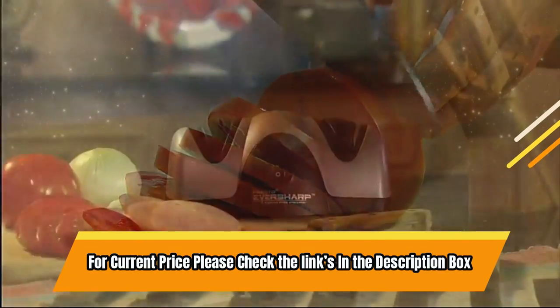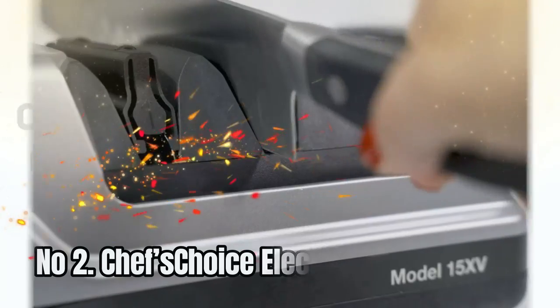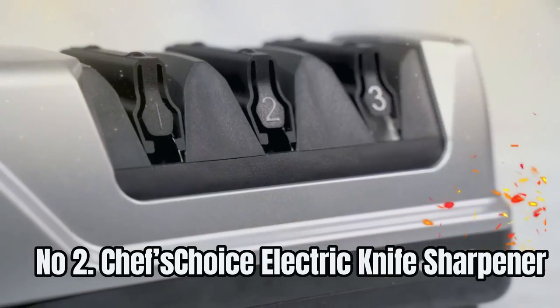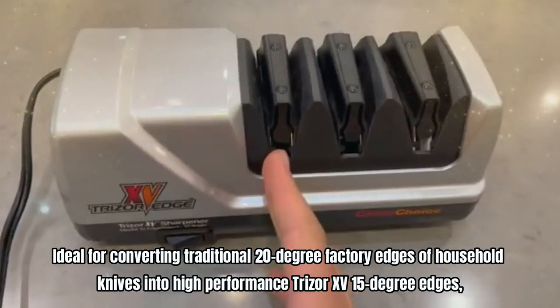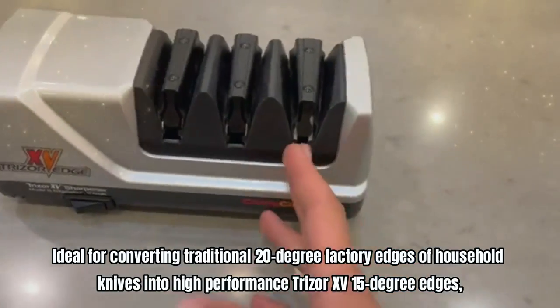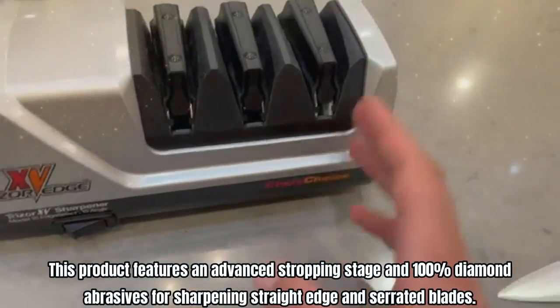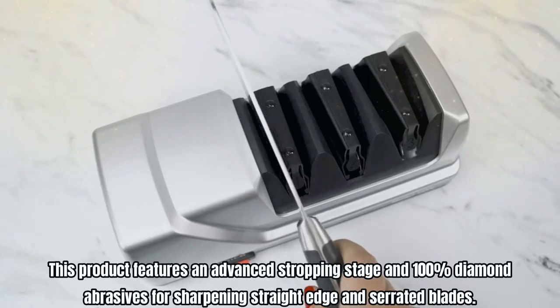For current price, please check the links in the description box. Number 2: Chef's Choice Electric Knife Sharpener. Ideal for converting traditional 20-degree factory edges of household knives into high-performance Trizor 15-degree edges, this product features an advanced stropping stage and 100% diamond abrasives for sharpening straight edge and serrated blades.